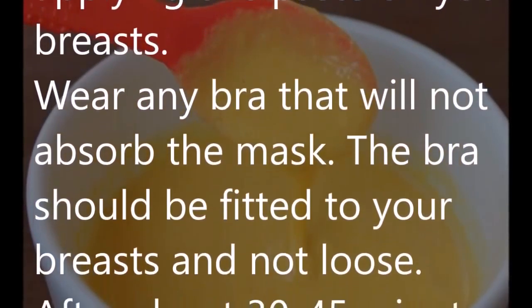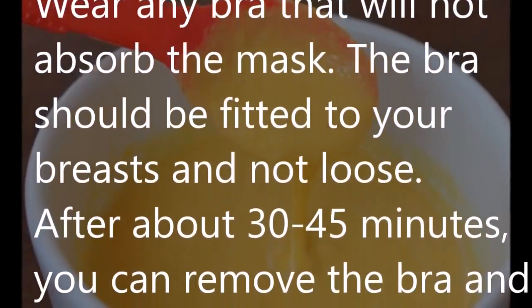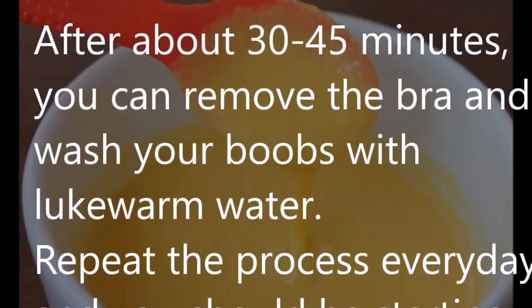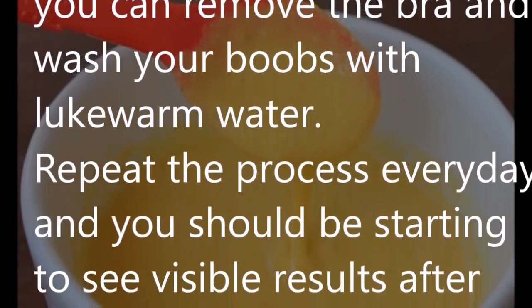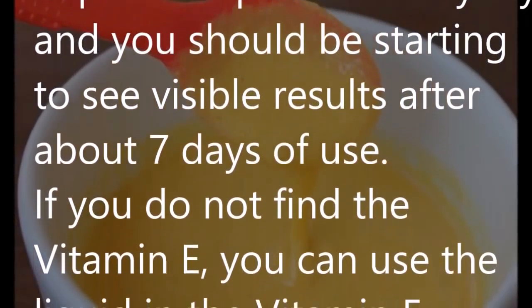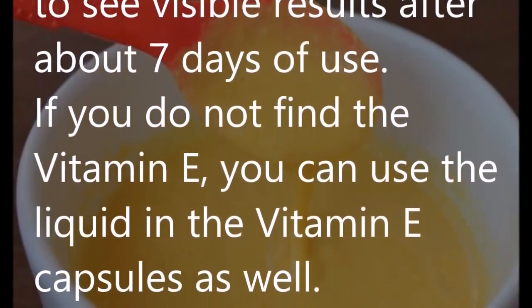The bra should be fitted to your breasts and not loose. After about 30 to 45 minutes, you can remove the bra and wash your breasts with lukewarm water. Repeat the process every day and you should start to see visible results after about 7 days of use.